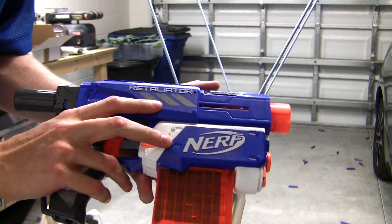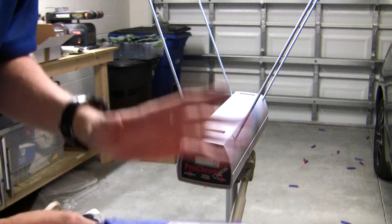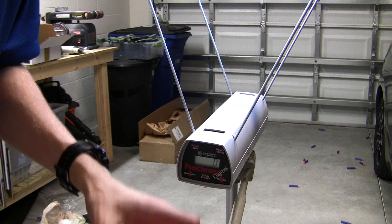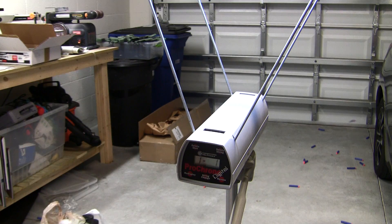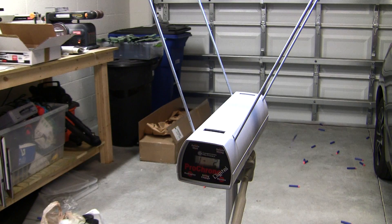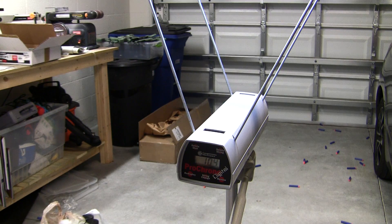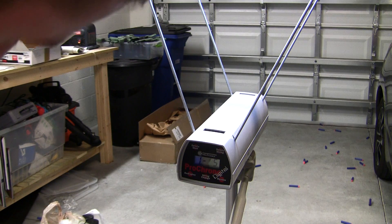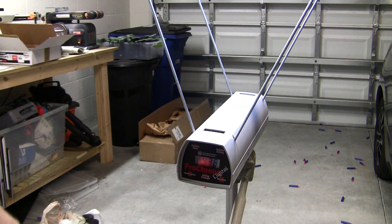Retaliator with the Orange Modworks Stage 1 kit. Keep in mind I did no other modifications — I did not remove the air restrictor, enhance the air seal; everything is stock with the exception of swapping in the Stage 1 kit, which is the spring and the catch with the catch spring. Readings: 95, 99, 124 (possible misread), 104, 99, 115, 107. There were a couple of chronograph errors mixed in there.